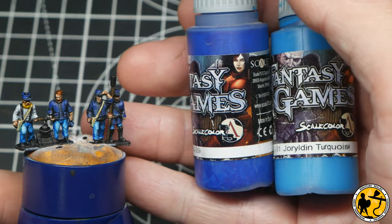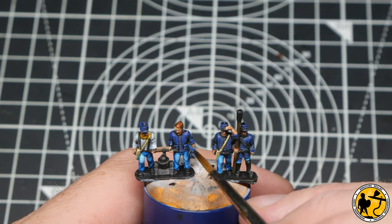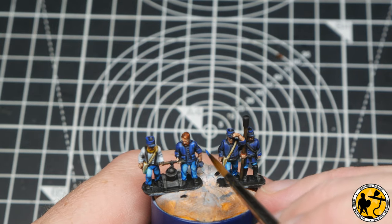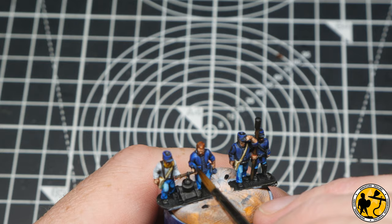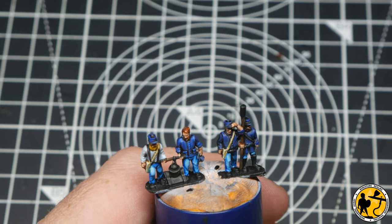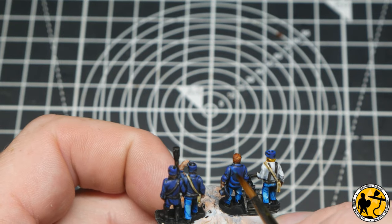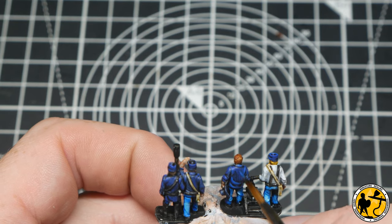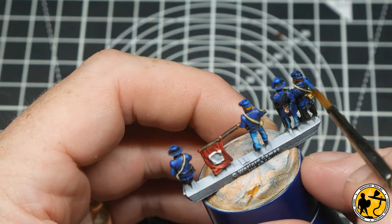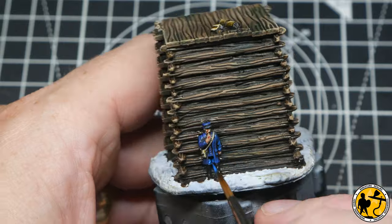Next up is a 50/50 mix of the previous blue and Jordan Turquoise — sorry about the pronunciation. This gives a slightly lighter tone in some areas, and I'm being much more sparing here, just a few thin lines. Remember these miniatures are very very tiny; it really draws the eye in a nice way, and once they're on the tabletop they'll look much neater and really stand out more than they would just with the Contrast on its own. Making my way through all the miniatures, adding to those most highlighted areas, not forgetting the cheeky chap still having a smoke around the back.